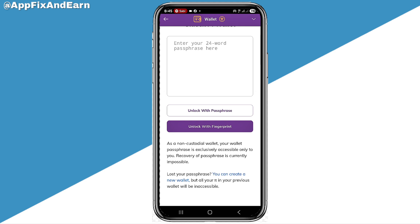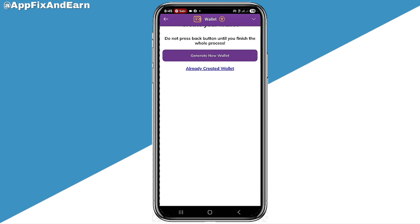You can see that option. Click on that like this and click on Generate New Wallet. So you'll be able to create a new wallet. Now this is for those that have not actually connected their Pi wallet to their Pi account.